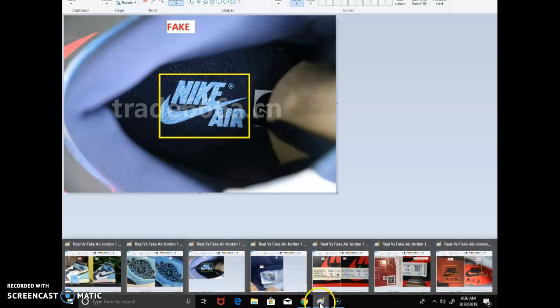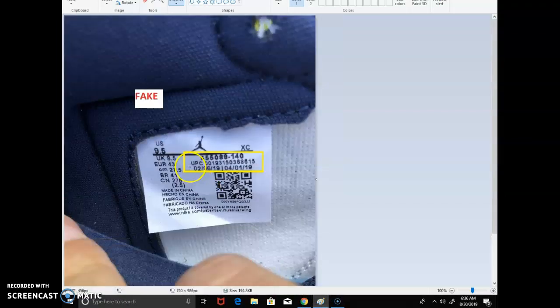Next, look at the production date. This isn't a definitive sign, but if you see a new-issue shoe with a production date of 02/19 to 04/19, that's too early — stay away from it. Also, a few weeks ago I scanned the QR code and it actually took me to the Nike website, so they've fixed that already. Don't focus too much on the QR code check.